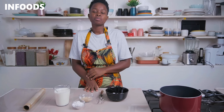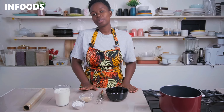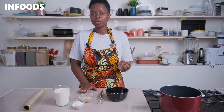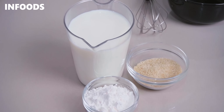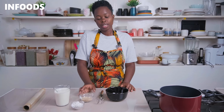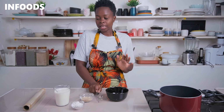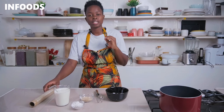My red velvet marble cake is almost done baking, and I'm going to be showing you how to make custard at home — a very easy recipe with very minimal ingredients. Check the description box for the full recipe. There are three key ingredients: milk, some custard powder, and sugar. You also need a whisk and a cling film to wrap your custard once everything is done.